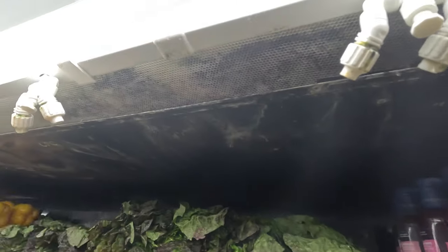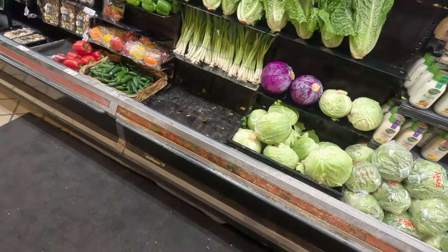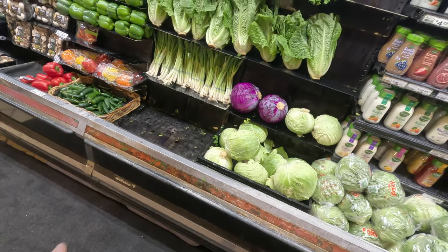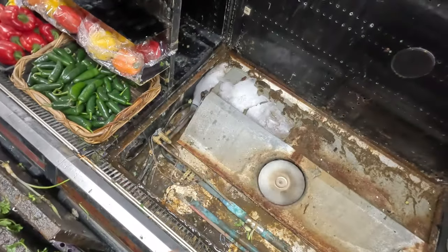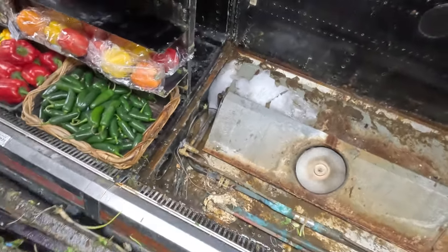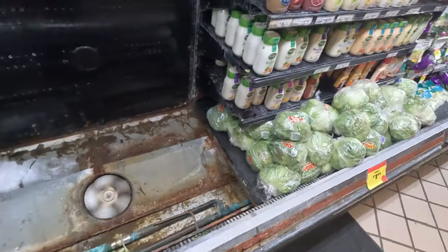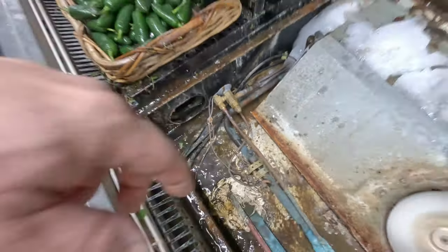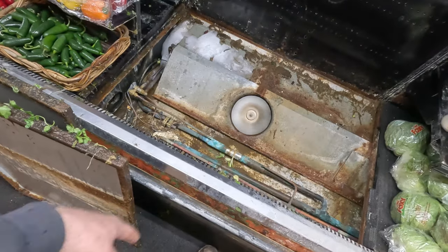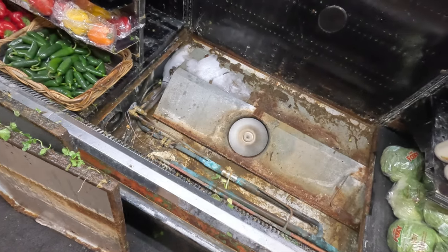We've got it all back together, and there's still a little bit of a dead spot right in here. So we're going to have to have them yank this out here so we can get down underneath there. I have a feeling we've got a fan out in that area, and there's no good way to get to it. The way they cram all these shelvings on top of other shelving, it just doesn't come out very easy. We've got this shelving all pulled out, and look at what we found here — some ice built up on this coil.